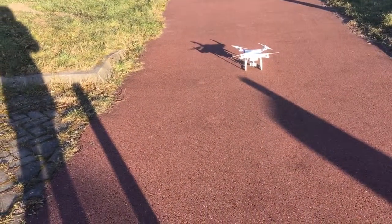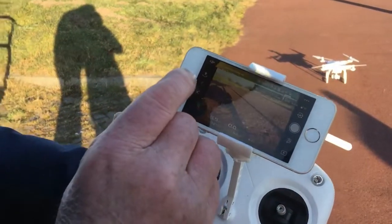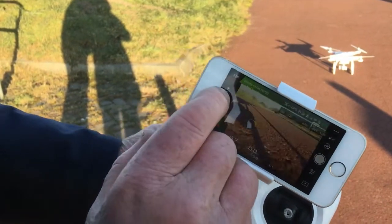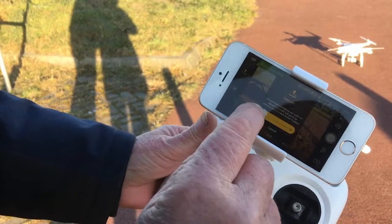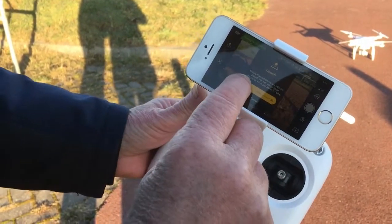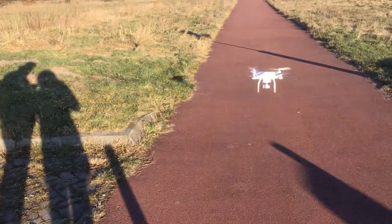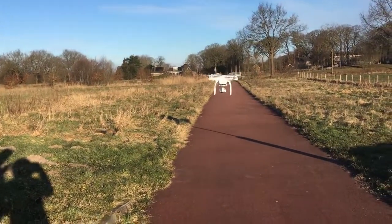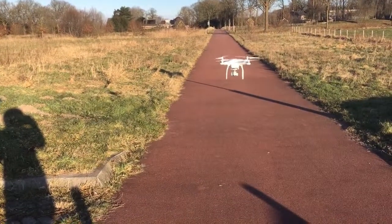First, I'm going to start with the automatic takeoff. The sign is an arrow upwards - you see it - so you swipe yellow to green. Now it's doing an automatic takeoff, flying about five feet above the ground.